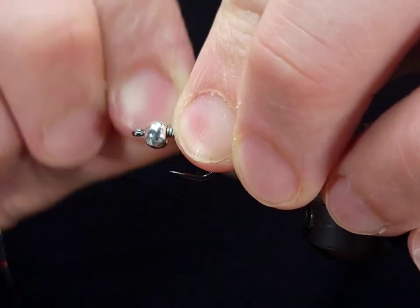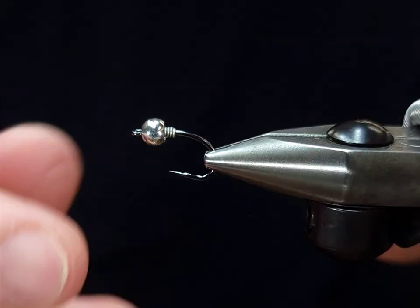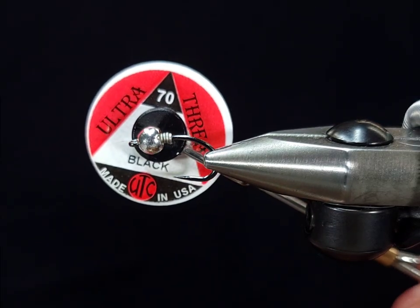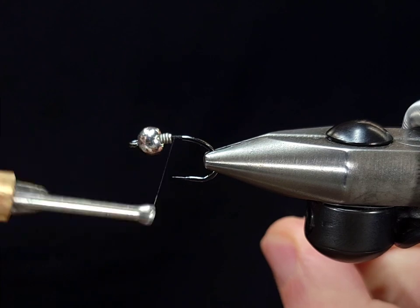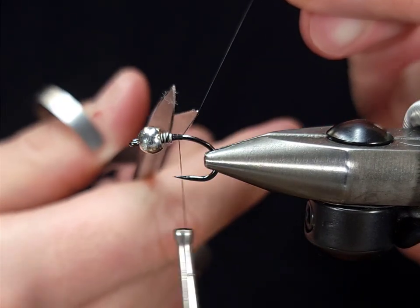This fly can be tied using various different hooks. I know a lot of people like these on jig hooks — this is just the way I prefer to fish them. For the thread, I'm going to be using UTC 70 denier in black. You can switch that up if you want a hotspot collar or if you want it to match the color of the pattern that you're making.